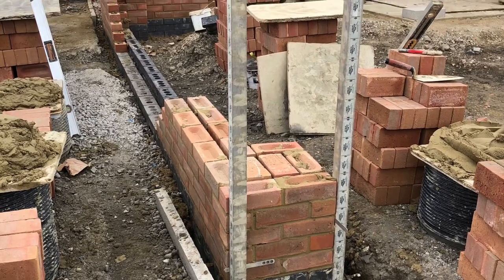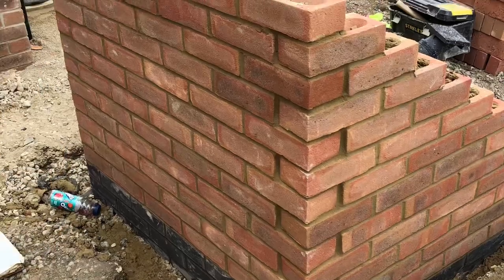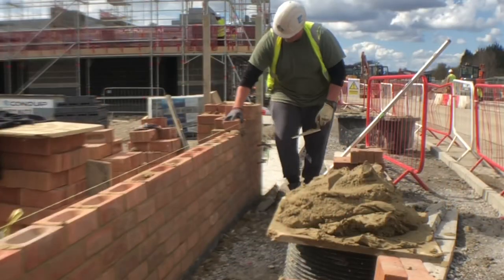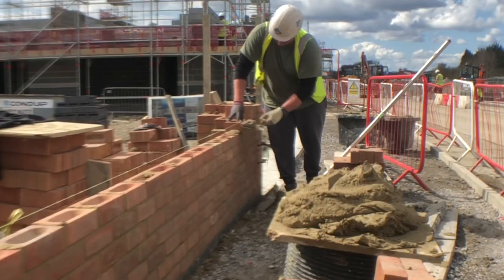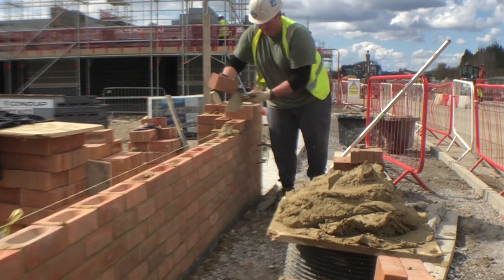Hey guys, Harry here back with another build video. I've got a garden wall build today. This is just one of the panels that I started yesterday. It's got a 2x2 brick pillaring on one side of it, and it's got a dogleg squint, so I've got a little bit of cutting and jointing to do on that.